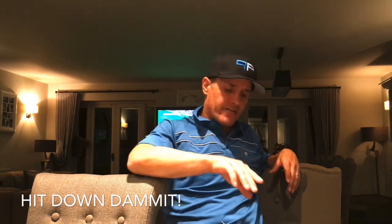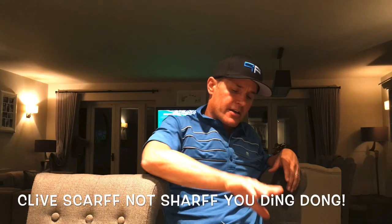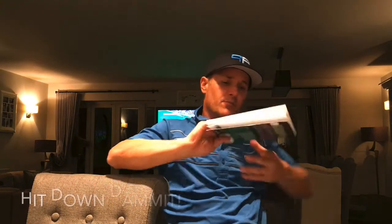The author is Clive Scharf. The book is called Hit Down, Damn It. You might be thinking, why is that controversial? Well, in the last 10 years or so, golf instruction has really moved away from hit down because what teachers were discovering is as soon as you tell somebody to hit down on the ball, they invariably get very, very steep on it, get choppy on it and don't really have a fluid swinging motion through the ball.